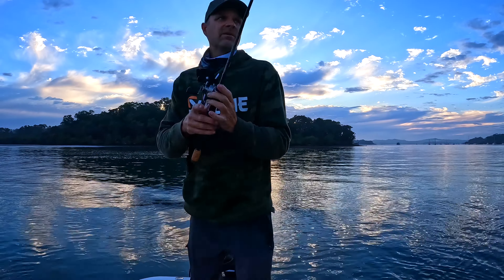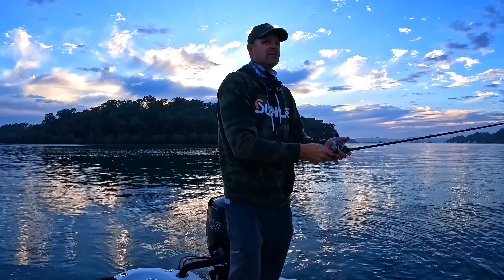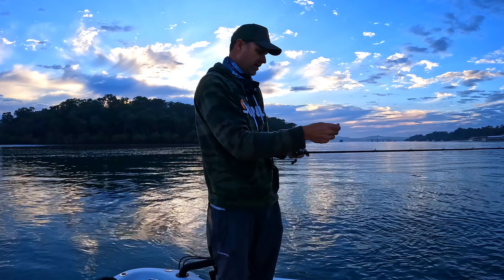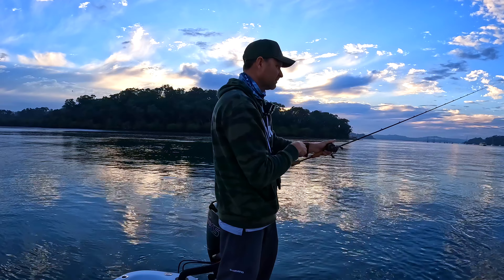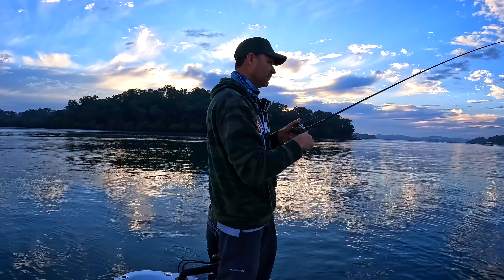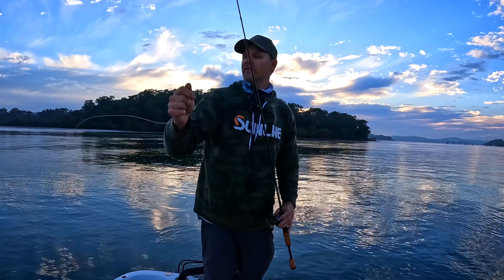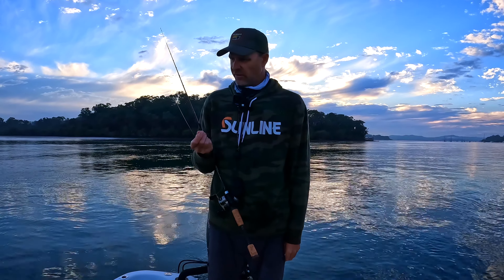Let's try not get bitten off this time. I was definitely getting a few hits — there may have been some tailor down there as well. Usually a snapper doesn't hit it so many times, it's usually just whack and it's on. I've been bitten off again. There is definitely something down there with some teeth — that just bit through without any pressure on it at all. Super clean bite off.